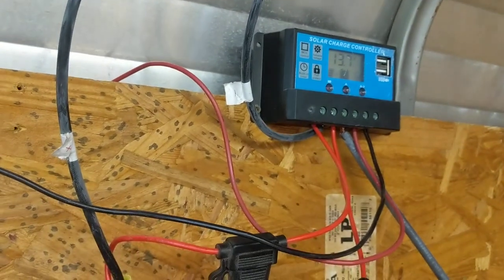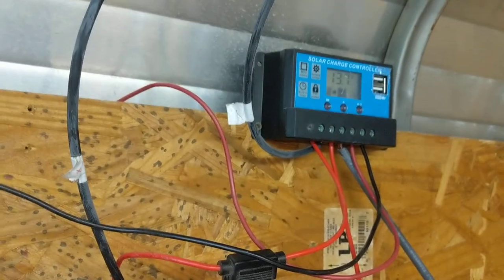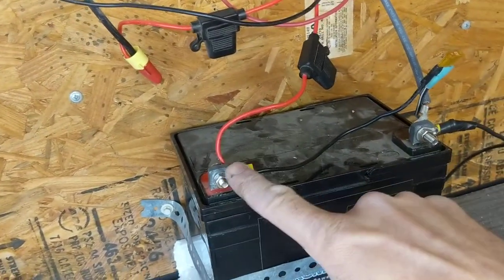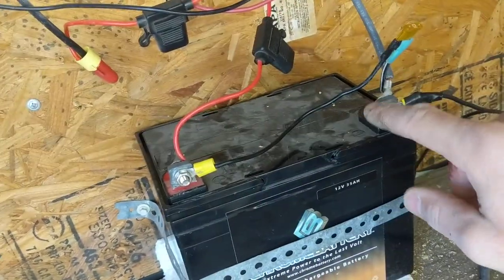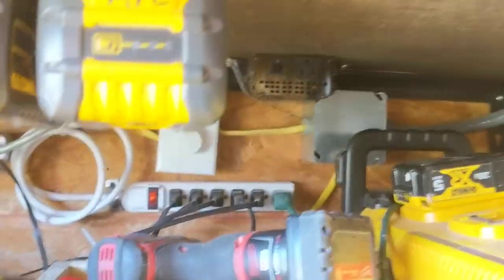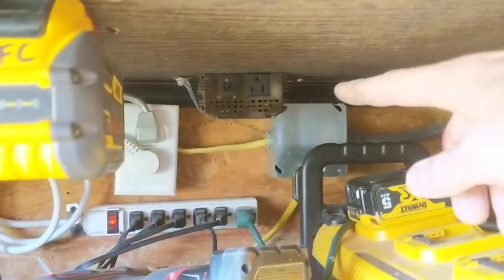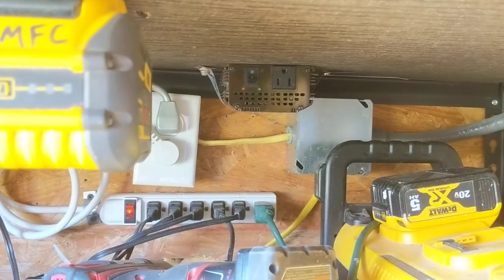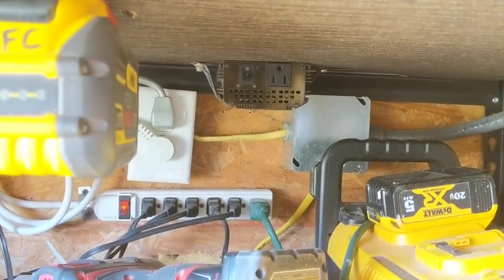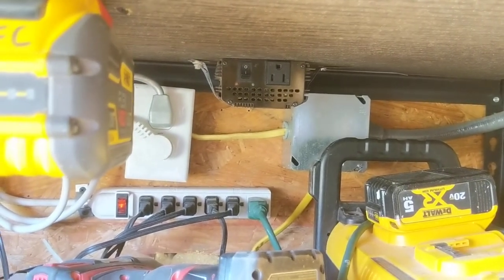For something more useful than just lighting or charging your cell phone, this thing is also able to convert over via an inverter. So right down here, we'll follow these wires — positive coming off positive and negative coming off negative — and those two wires are going down to feed the inverter back here. Basically, I just took a car inverter that you'd plug into your cigarette lighter and I just cut the wires off and wired them directly into the battery itself. So this is not going through the solar charge controller — it is simply going directly to the battery.